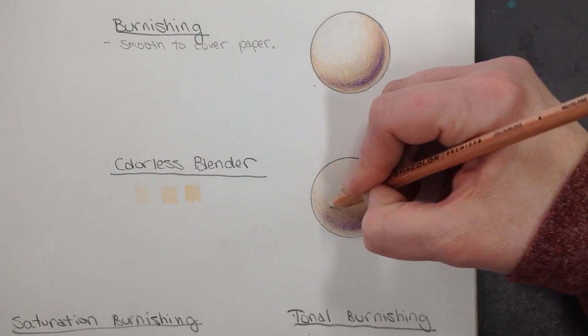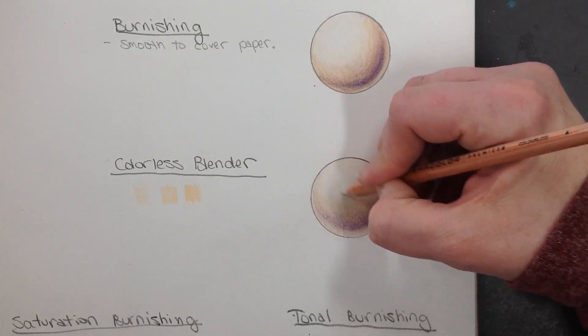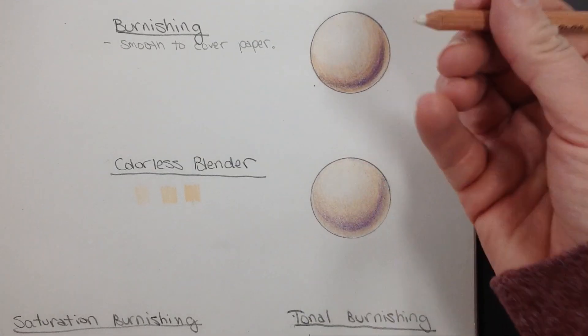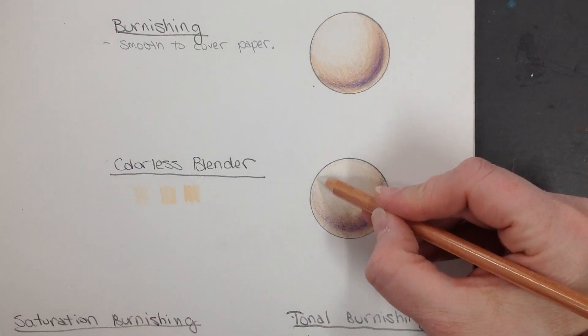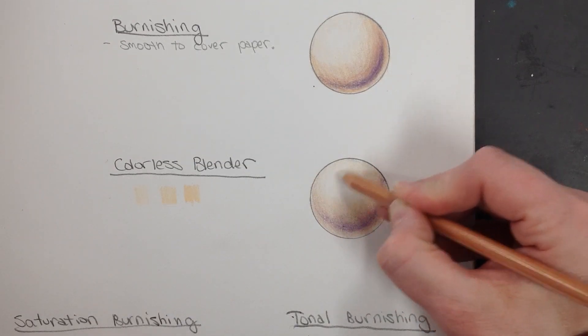I like to start with my darkest values first and blend them into my light values — I just find it's easier to use that way. If the tip gets dirty, you might have to sharpen it a little bit, especially if you get some of your darker values on it. You don't want it to streak into what you've already done — you don't want a purple streak on it.